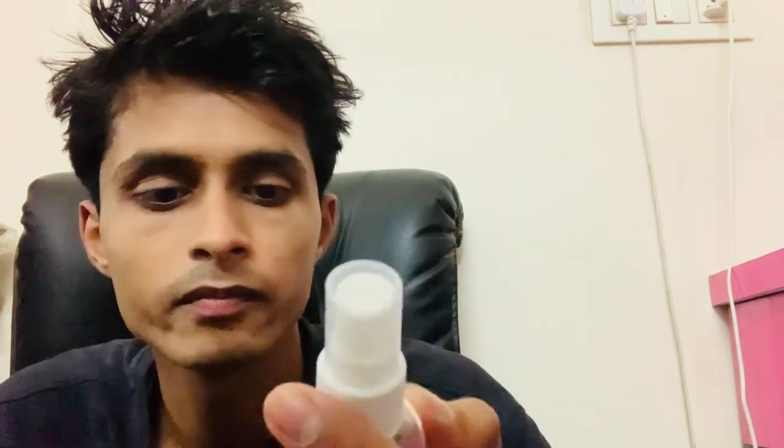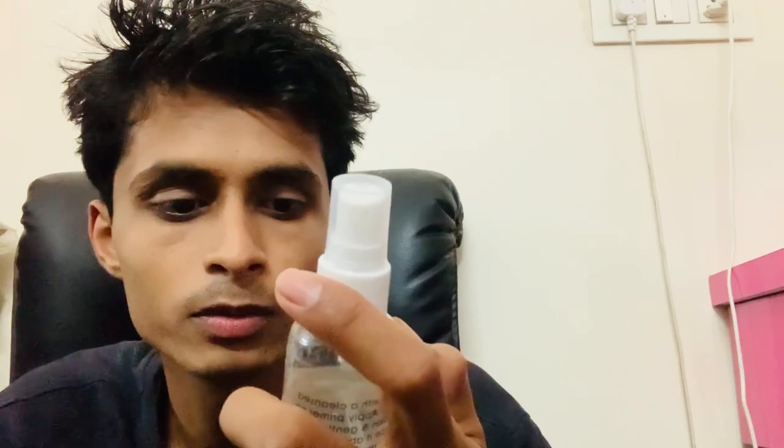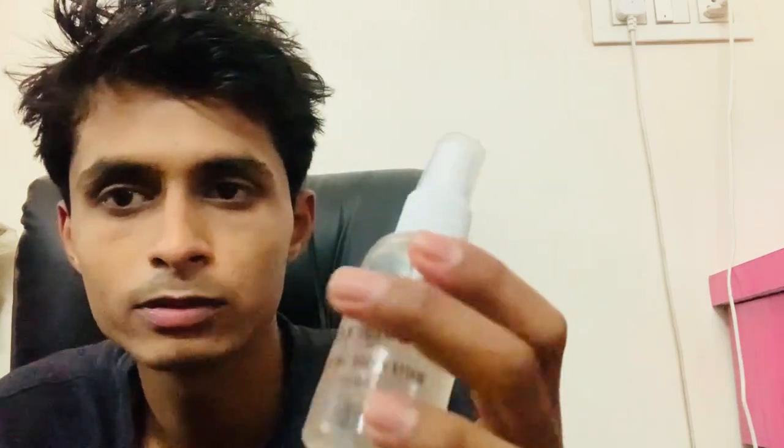Let me brush you with this bigger brush right now. I'm going to spray a makeup base — this is waterproof smooth skin, that's what it means: waterproof smooth skin.